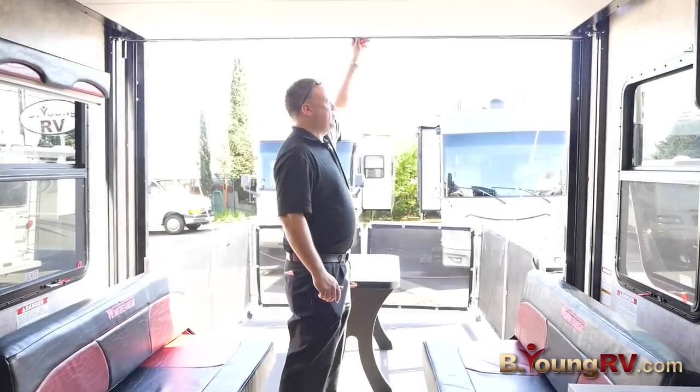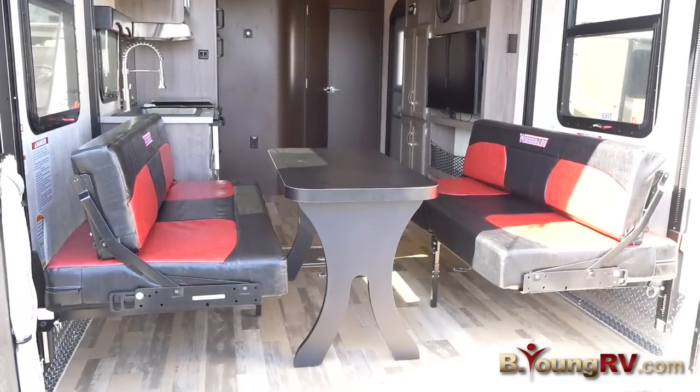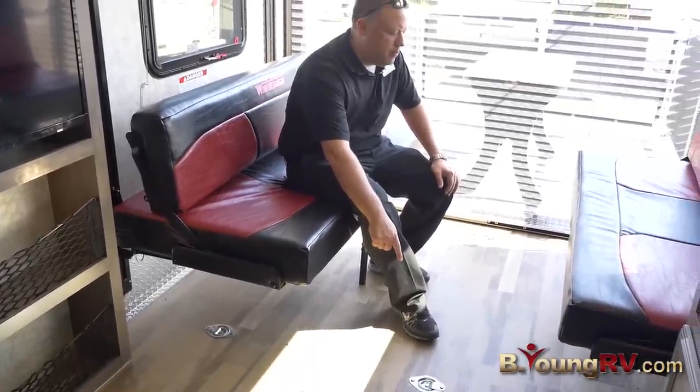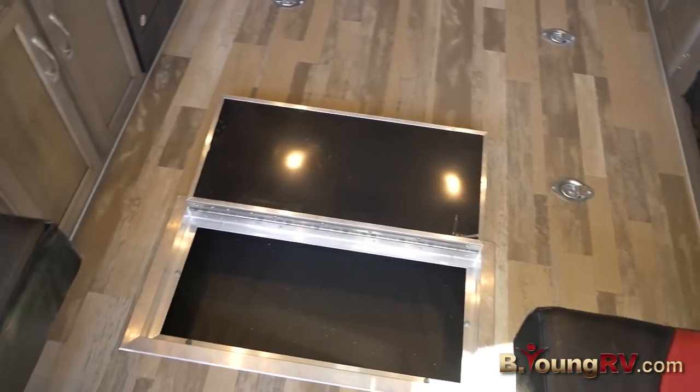Nice exit out to your patio — move your table in here and hang out in the back. Perfect area. You have ten 2,500 pound tie downs bolted to the frame. You also have a nice large storage box here where you can put oil or anything you need.